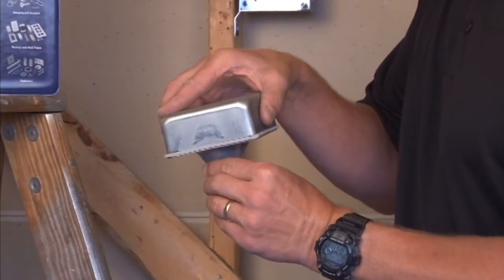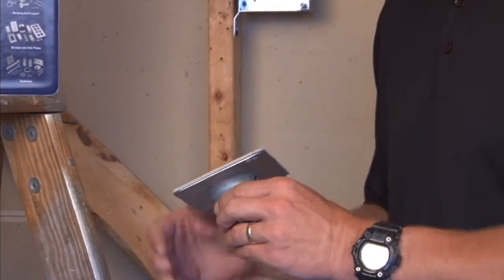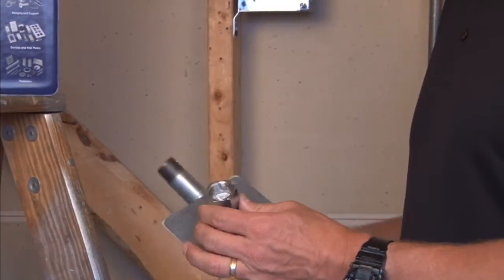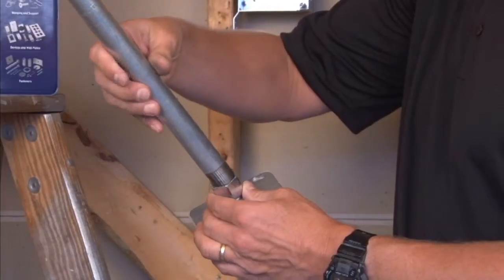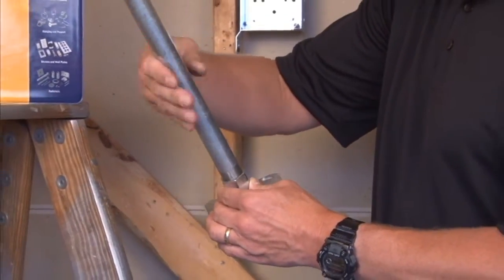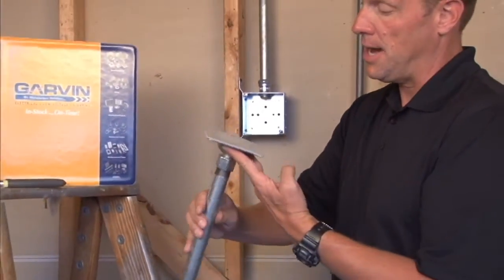When it is mounted to a weatherproof box it creates a weather-tight seal at the sealing surface. This unit allows threaded conduit to easily screw in, creating a raceway or a pathway for your wires to connect to the box.